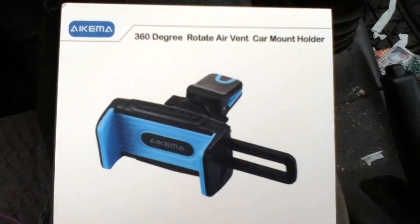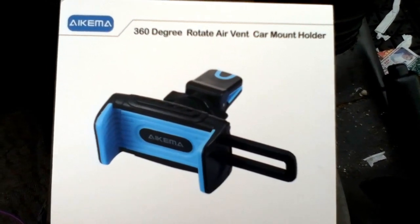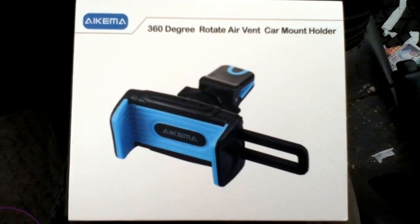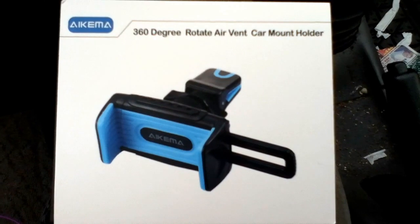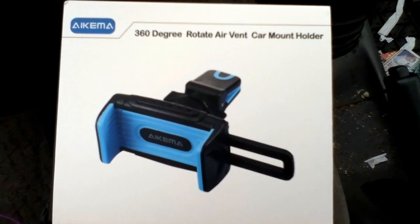Today I'll be doing a review for the Eikema 360 degree rotate air vent car mount holder. I got this at a discount for a review, but I will show you exactly what it is.